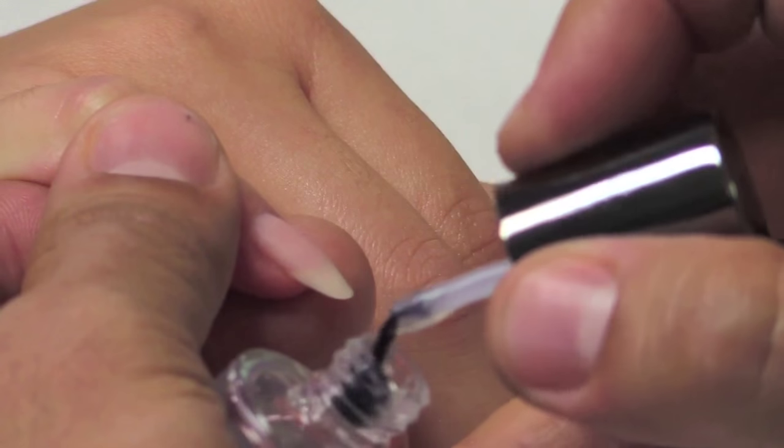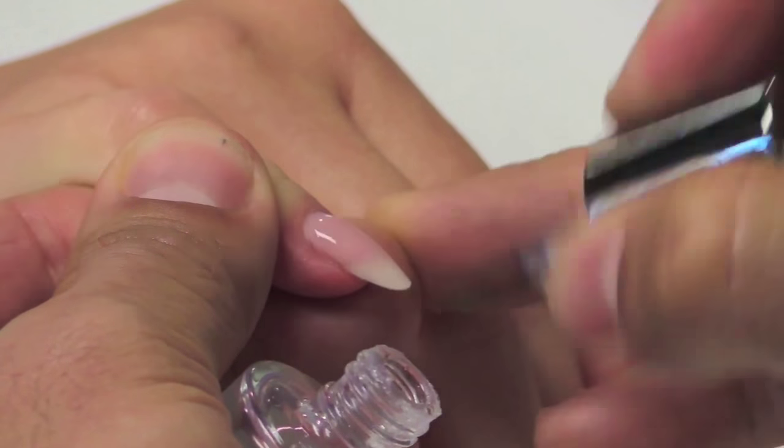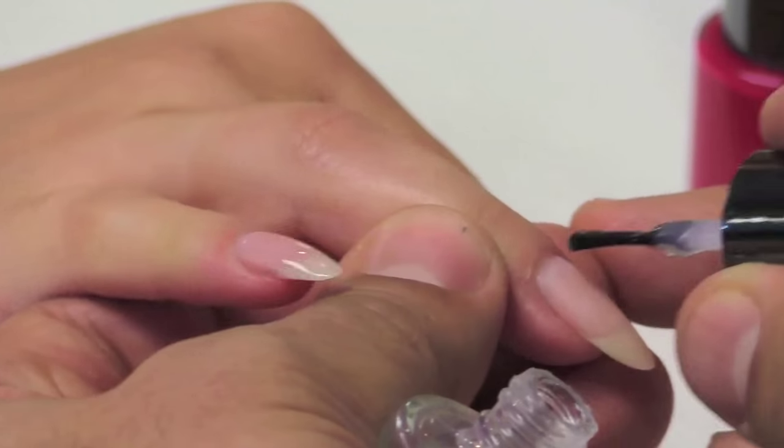First thing we're going to do is establish a base layer for the foundation. We're going to apply a nice thin coat from cuticle to free edge on all 10 fingernails. Once you're done applying base to the 10th finger, you're now ready for Rewind Repeat, which is the chrome base layer that is going to make Lucent's explode.